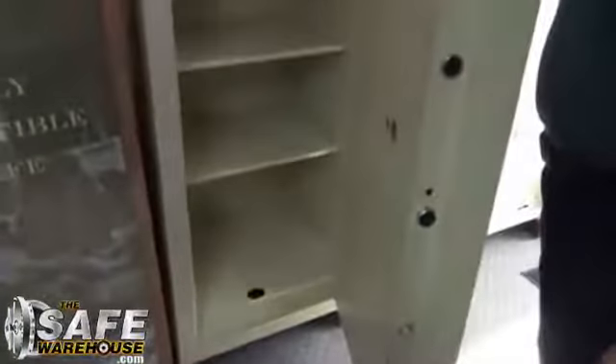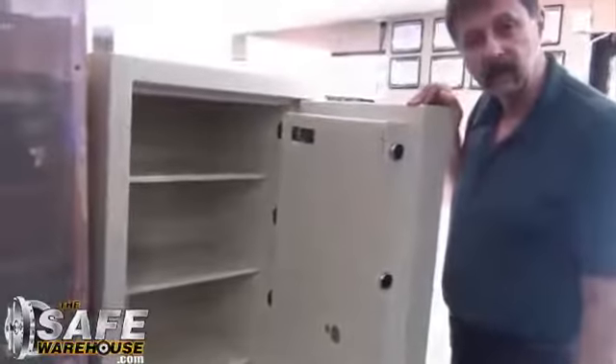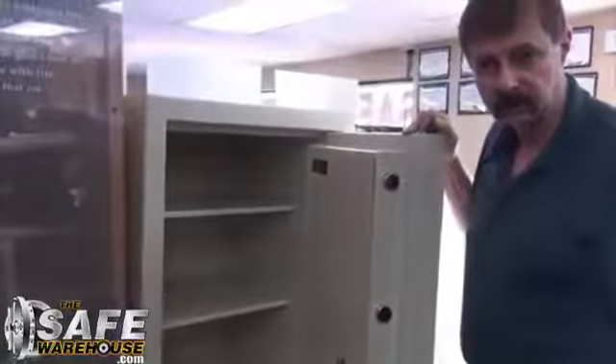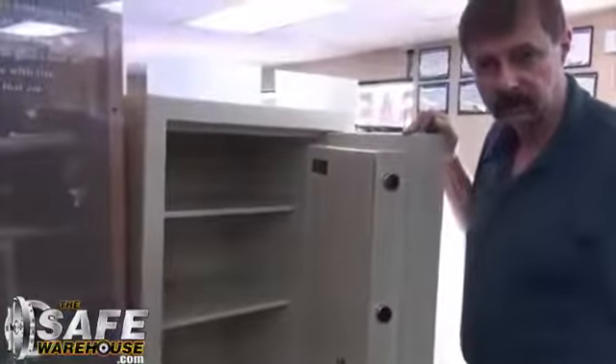This safe weighs 2,679 pounds. The safe itself has two-hour fire protection. You can adjust the shelves — they're metal shelves, and we're not looking for beauty here so much as security. I have sold these safes to homeowners who have serious valuables at home. They have an alarm system but also a safe that's very high in security. This is not a gun safe — this is a jewelry safe made by American Security Products, which they call the AmVault.